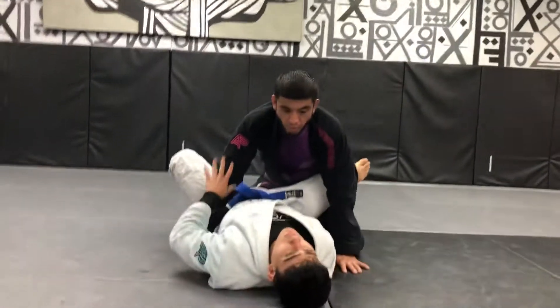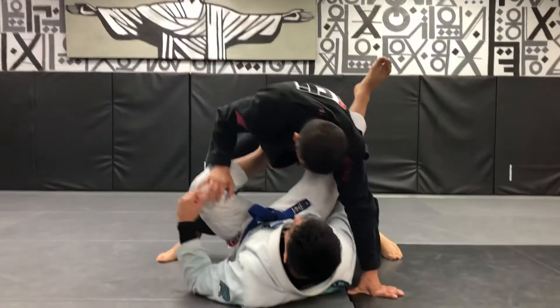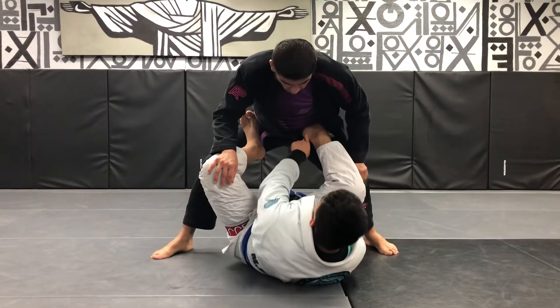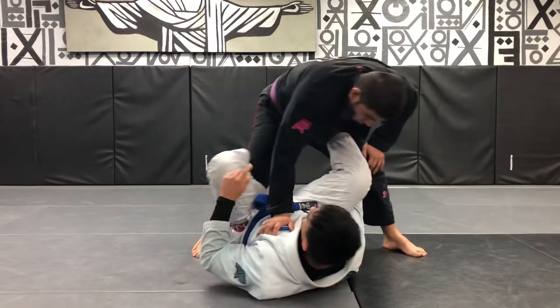Now from here, I'm going to open — he's going to stand up, try to pass. Now I'm going to take my foot out and place my heel on his hip. Grab his sleeve, get my De La Hiva hook.